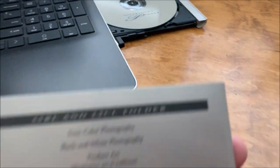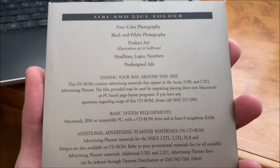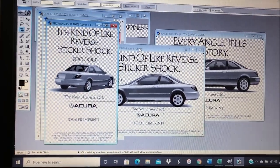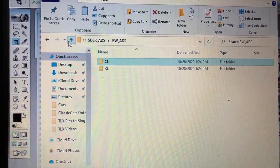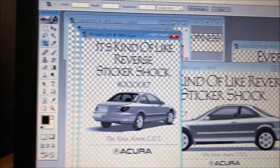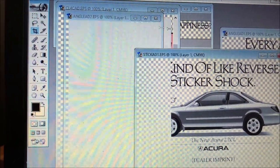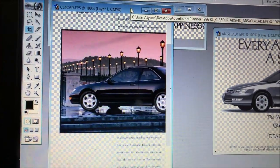I also found a 3.5 RL and 2.2 CL advertising planner on compact disc that I'm going to sample right now. It contains photography, product art, headlines, and ads — though it does require eight megabytes of RAM. The files are separated by RL versus CL, with photos, illustrations, headlines, and dealer ads designed for dealers to imprint their logo and add a price. 'Reverse sticker shock — every angle tells a story' is quite a cool tagline.